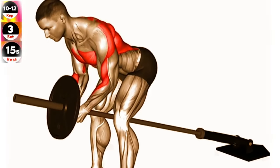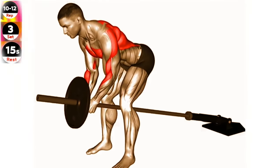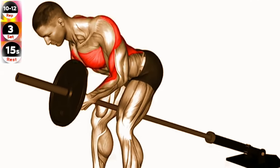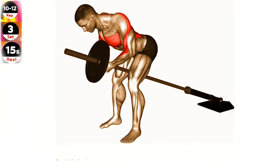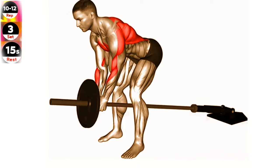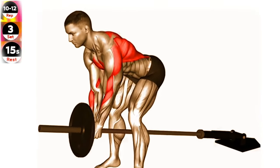Stand upright while holding a barbell with a pronated grip, palms facing down. Bend your knees slightly and bring your torso forward by bending at the waist, while keeping the back straight until it is almost parallel to the floor. Pull the barbell up towards your lower chest, keeping your elbows close to your body. Squeeze your shoulder blades together at the top of the movement. Lower the resistance back down to the starting position while inhaling. Repeat for the desired number of repetitions.